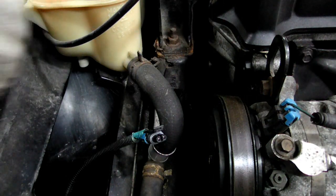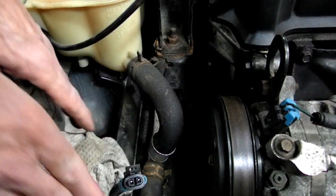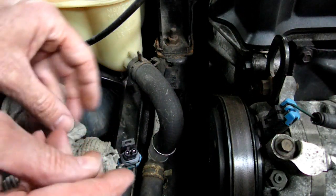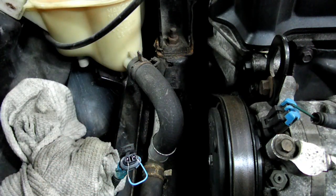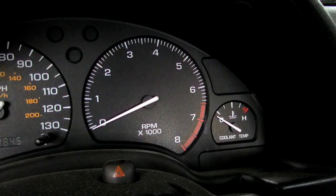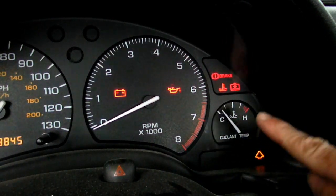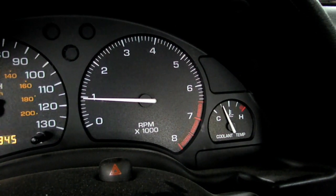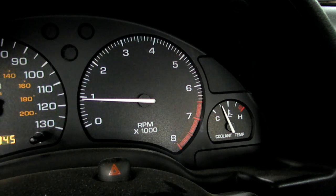We want that wire to stay right there, so we're going to take a little rag here to hold that in place. Here's our little jumper — a paper clip — just like that. Now we're going to start up the engine. We got our jumper in place. Bulb check looks good. Let's start it up. Light is out. So if you see that, that's the problem right there — there's something wrong with that sensor.